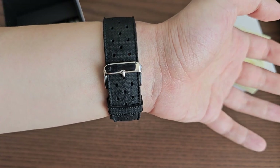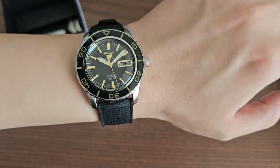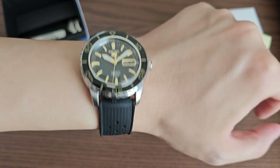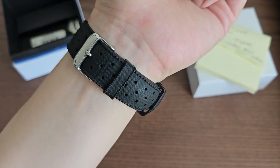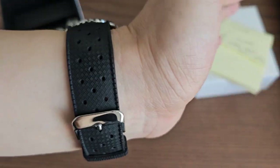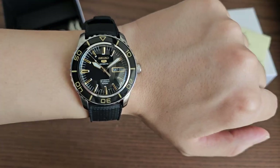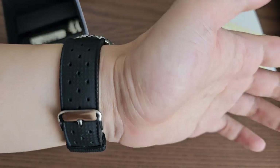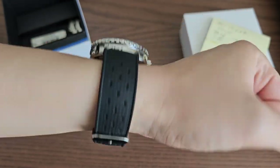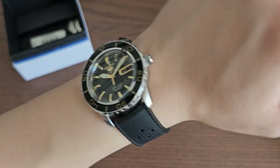I've put it on a tropic strap, and this is how I typically wear this watch because I do not like the look of the OEM bracelet. It's a very nice and super comfortable tropic strap — I can link it down in the description below. It's from AliExpress and costs about $3 to $4, so pretty cheap. The watch looks and wears great on it.